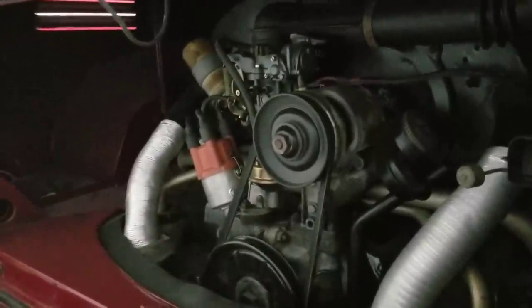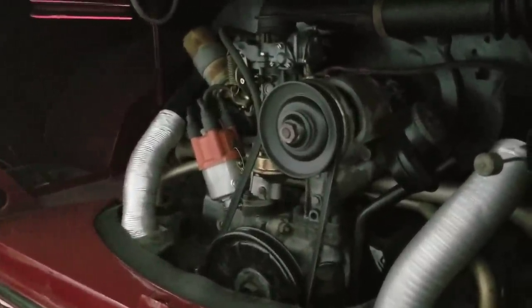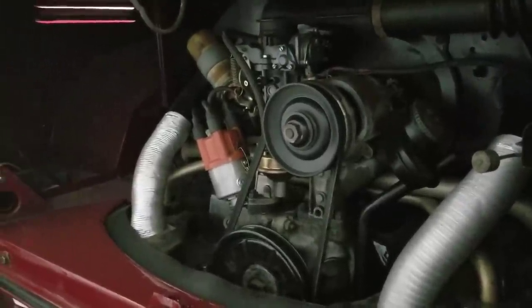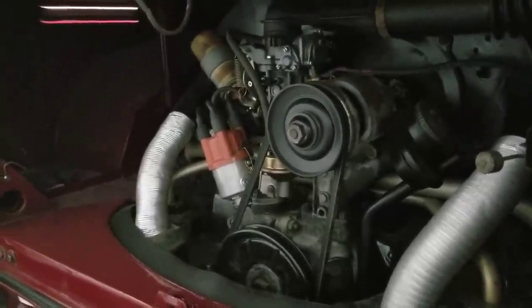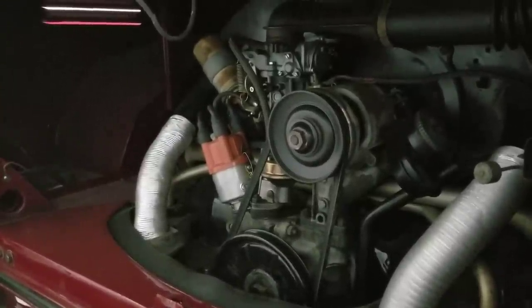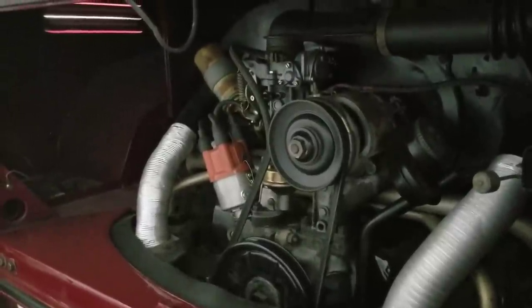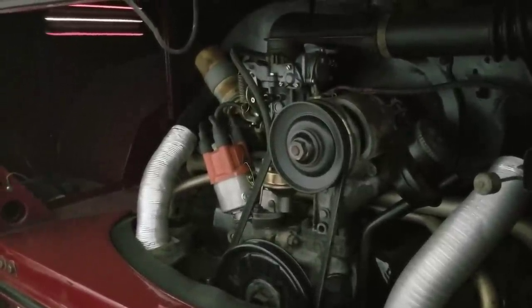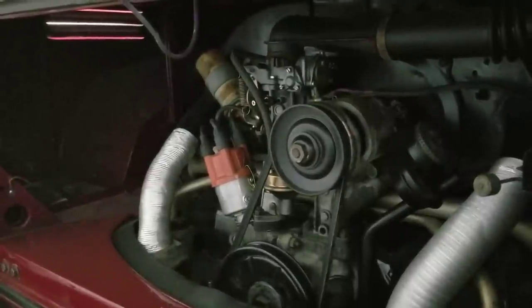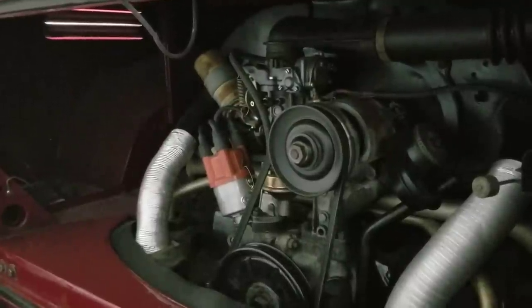I had an interesting comment that I was reading and replying to, and I thought it'd be a great topic for a video. So I'm going to go over what mods to make on your 1600. Let's say you want to build a really reliable stock 1600 engine — something that's just going to be pretty bulletproof for a daily driver. I'm going to give you two options on that.